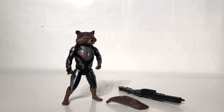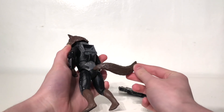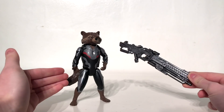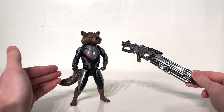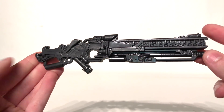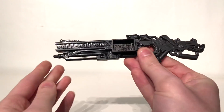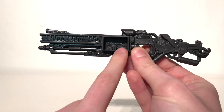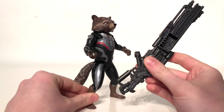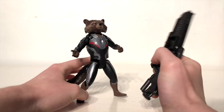Upon taking Rocket Raccoon out of the packaging there is some slight assembly required — you actually have to plug his tail into the back of him. It's very easy to assemble and the tail is articulated so it can move forwards and backwards. In terms of accessories, this figure of course comes with a massive gun — this being Rocket Raccoon, it's going to be loaded up with one of the biggest weapons in the galaxy. The weapon has been sculpted and detailed absolutely fantastically with a lot of mechanical detailing. In order to insert the gun into the figure's hand it's the best I could get — the gun is exceptionally large and doesn't really hold into the trigger finger hand very well without balancing it.